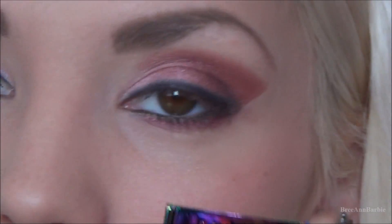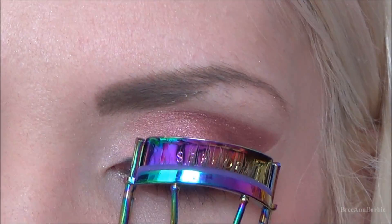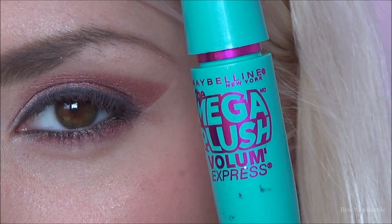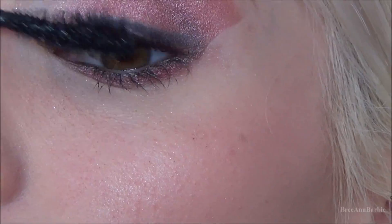Next I'm going to be curling my eyelashes and applying a few coats of the new mascara I've been trying out, which is the Maybelline Mega Plush — I did do a review on it if you guys are interested. I just applied a few coats to my top and bottom lashes.